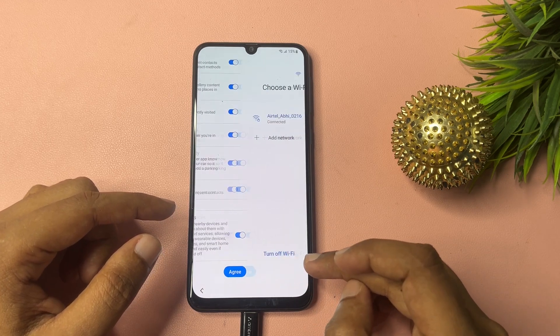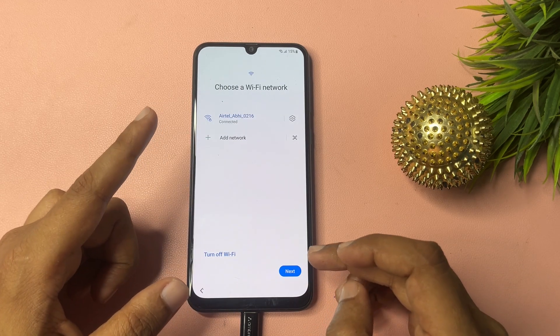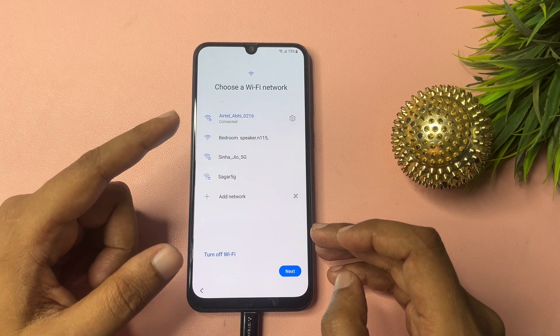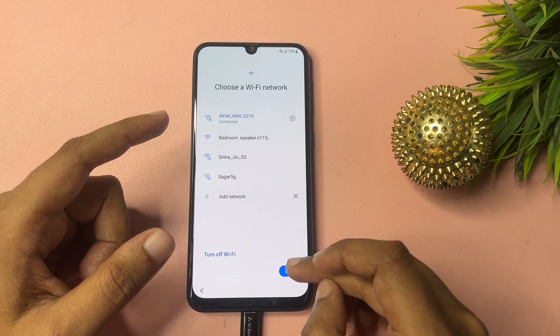One more thing I would like to tell you — your phone should be connected to a Wi-Fi network because it's very important to connect your phone to Wi-Fi in this method. Go to next.